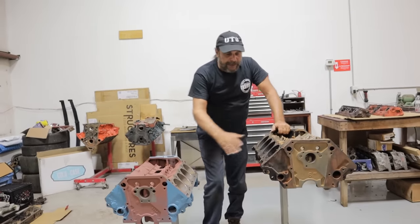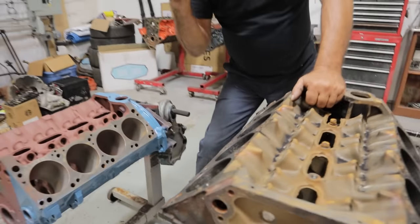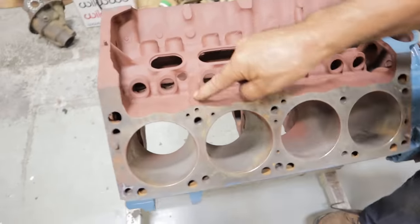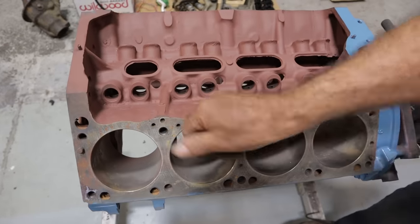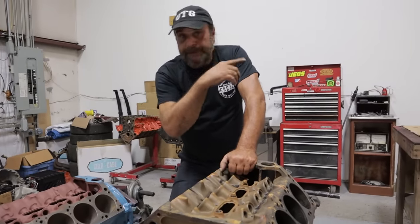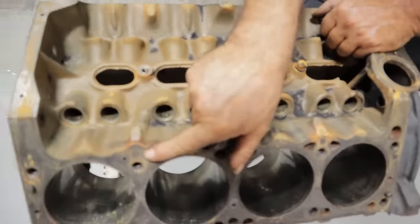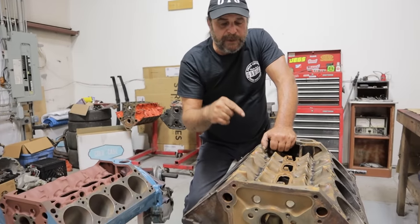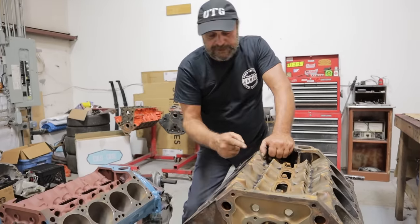Working our way up — same bolt patterns on the deck, same bore spacing, same deck height. Where you have a difference is in the oiling. Here is the oil passage on an LA motor that feeds the rockers. The whole top of the motor is oiled from these bosses, and you can see the oil hole that leads through the cylinder head to the rocker shafts. Magnums, on the other hand, oil through the push rods. The boss is there on the Magnum block but it's not drilled through. In order to use LA heads on a Magnum block, you've got to use some sort of external oiling to feed the rocker shafts, or you've got to drill these passages through — which is easier said than done.